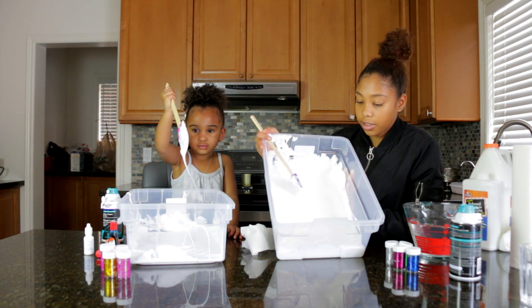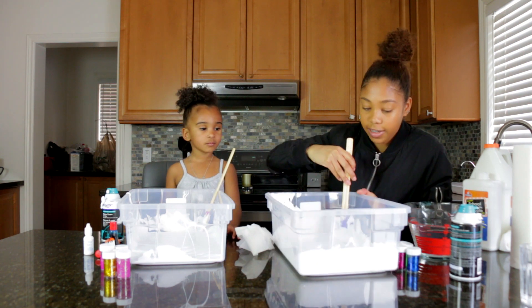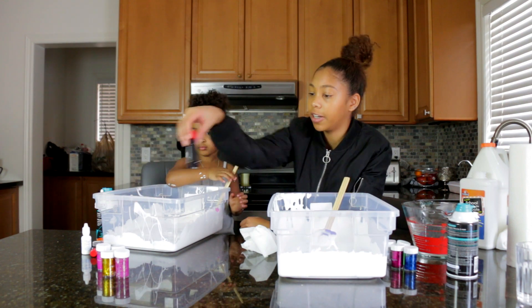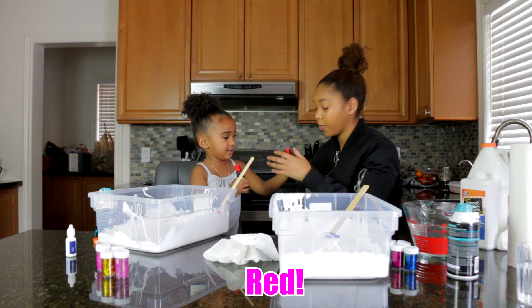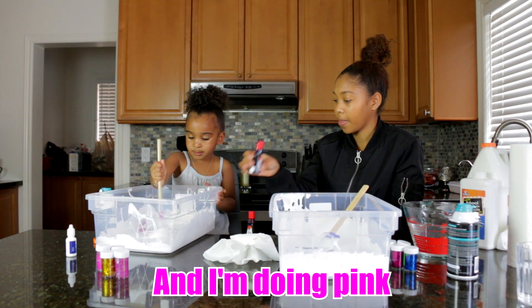So this is the finished product with the shaving cream and the glue — it's all blended in pretty nicely. Next we're going to add in the food coloring. Do you want red or blue? Red. Okay, I'm going to take the blue one. I'm doing blue and I'm doing pink.